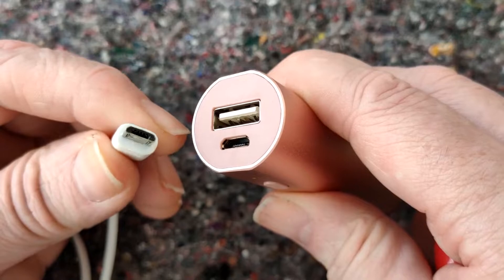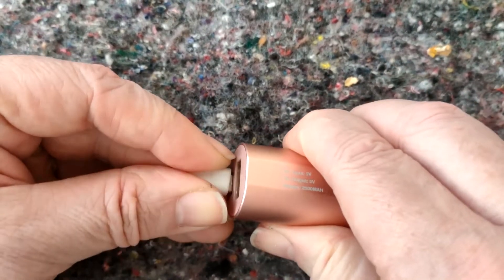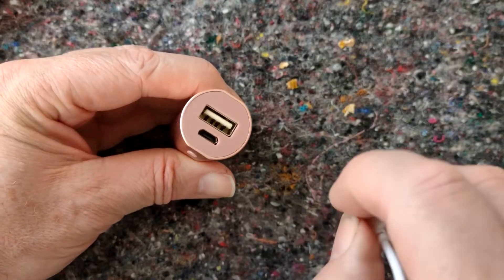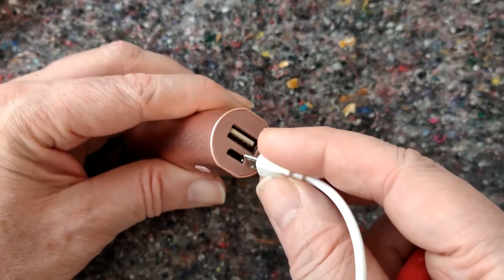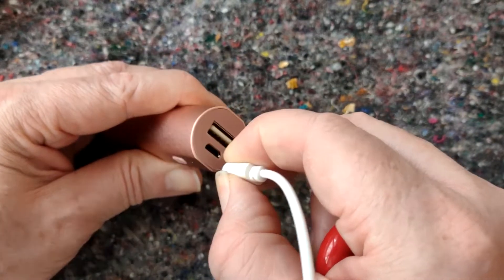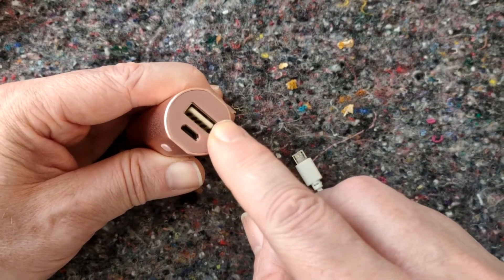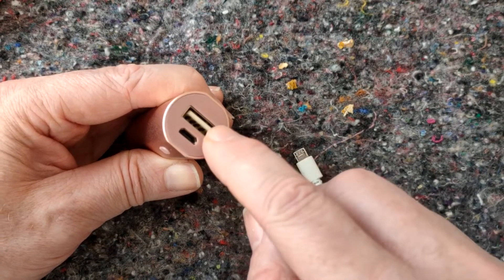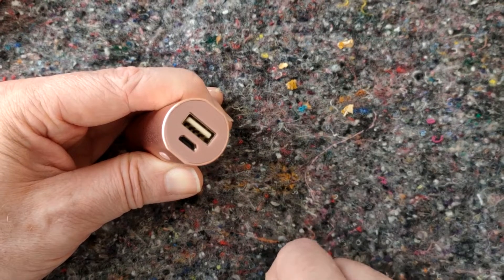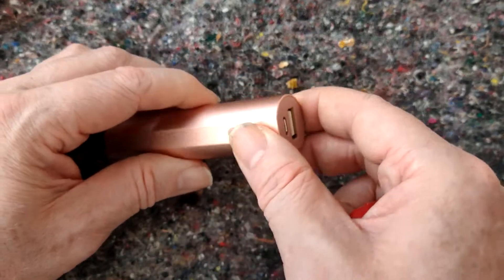Most of these power packs still have Type B especially the cheap ones. Of course this Type B is only when you're charging it up — that's the input — so it doesn't really matter. You can still charge your phone if it's Type C from the Type A to Type C connection.